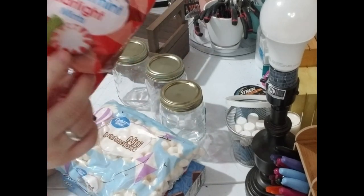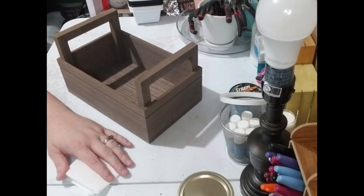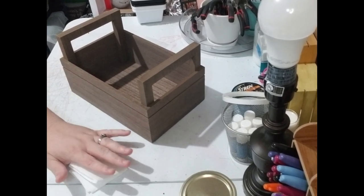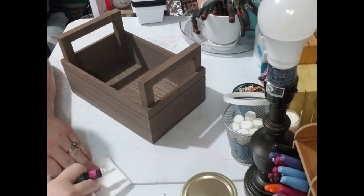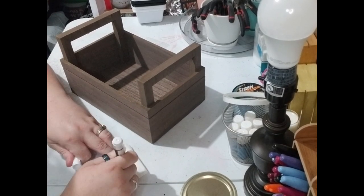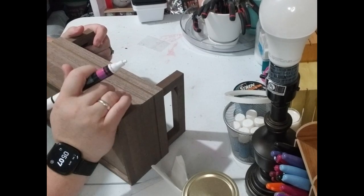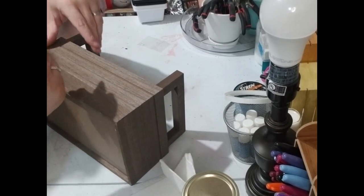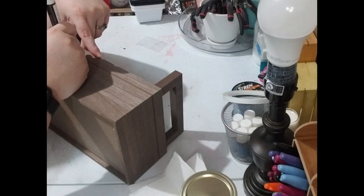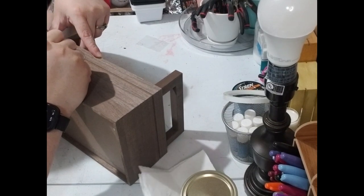The first thing we're going to do is prep our paint pen. You shake it really well, then take a paper towel and press down on the pen until the paint shows up. Then we're going to take our caddy and write 'hot chocolate station,' 'cocoa station,' whatever — I'm going to go with 'cocoa station.' I'm using white because I think it'll work well against the dark brown color. We'll see when I'm done if I was right.